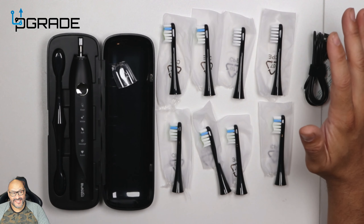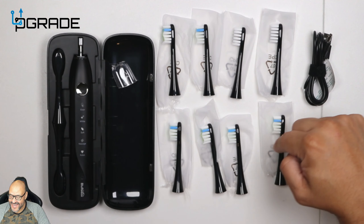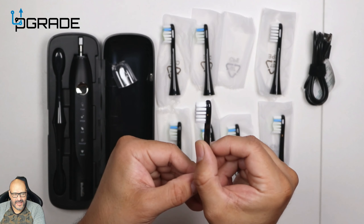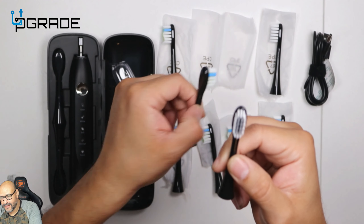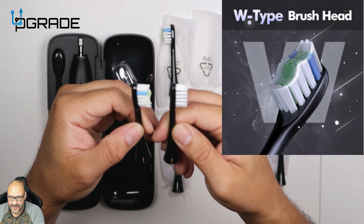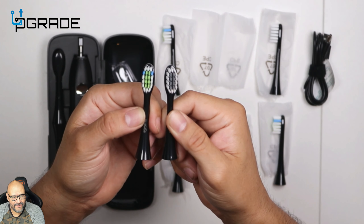They give you a couple of brushes — and by a couple, I mean a lot of brushes for replacements. One, two, three, four, five, six, seven, eight brushes total. Two of the brushes are different from the other ones. If you guys can notice, the top is a little different on these compared to the three-dimensional ones. These are more flat ones, while the others are actually curved. The neck is a little longer on the black one, and you can see the orange and green in the middle.